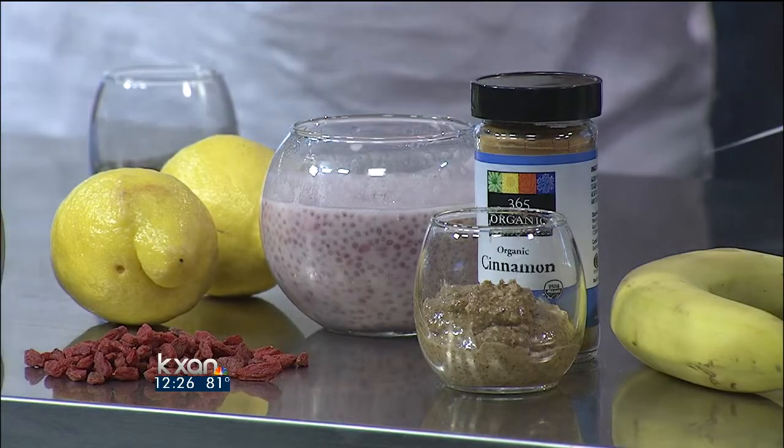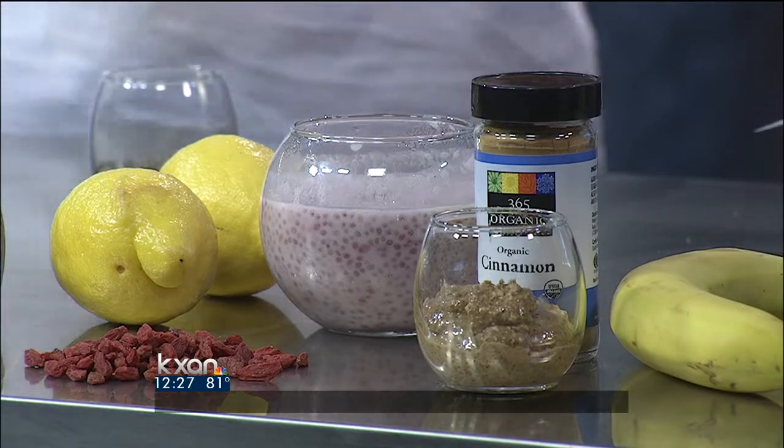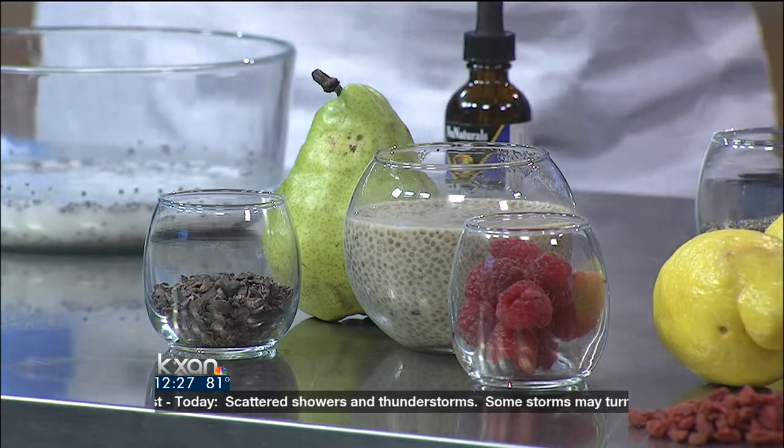Next one is my strawberry goji lemonade. Sounds good. Now this one has obviously lemons, and goji berries are another superfood, very good for you. And then raspberries all mixed up, mashed up — super good. Tastes amazing. We're gonna try some of these in just a minute. And then over here, last but not least, my personal favorite. Have you ever had a dirty chai going through the coffee shop? Sure.